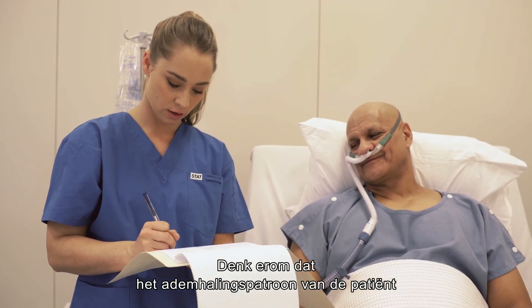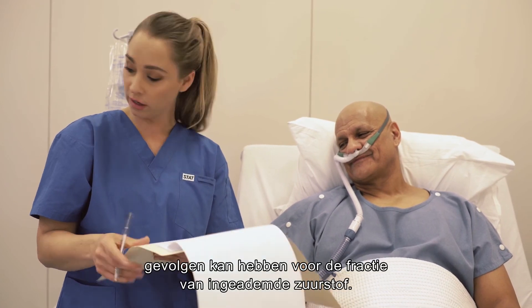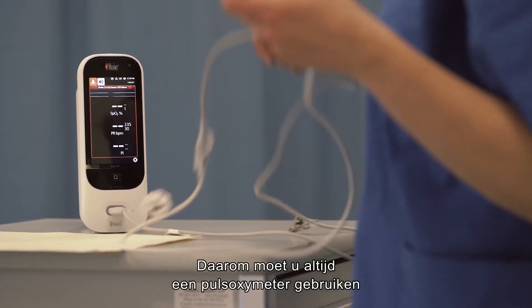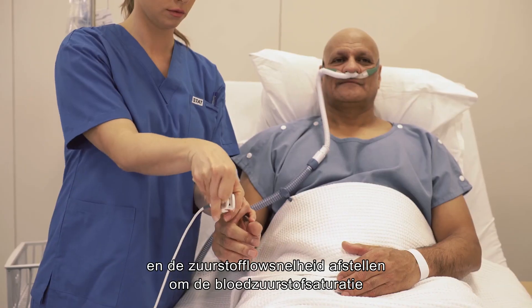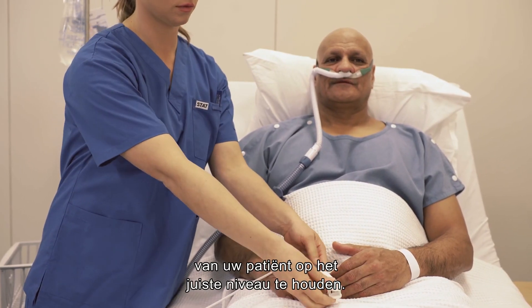Keep in mind that the patient's breathing pattern can affect the fraction of inspired oxygen. For this reason, you should always use a pulse oximeter and adjust the oxygen flow rate to maintain the appropriate blood oxygen saturation in your patient.